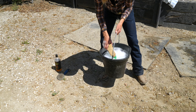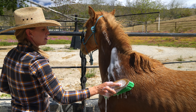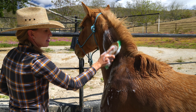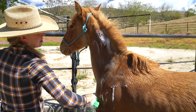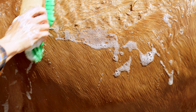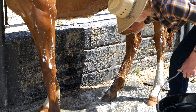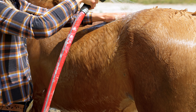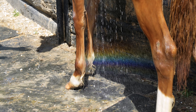Now we're going to introduce our bucket with soapy water. I like to use a brush because she's already used to the feeling of being brushed. I'll dip my brush into the water, get it nice and sudsy, and scrub her hair to get as much dirt out as possible. This is her first bath, so I'm not concerned with getting her completely spotless. Our focus today is to get her used to having suds all over her body and water dripping down her legs and sides. We're not going to worry about her face, under her tail, or sensitive areas — we just want the majority of her body clean and comfortable with being covered in water.